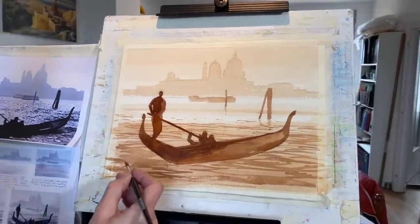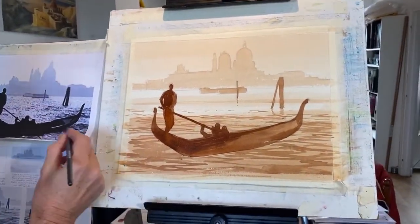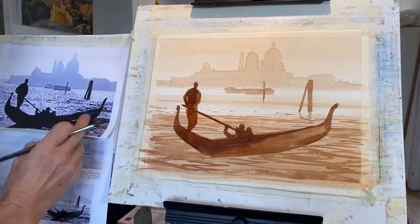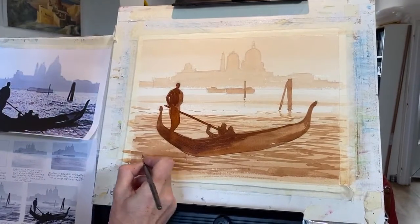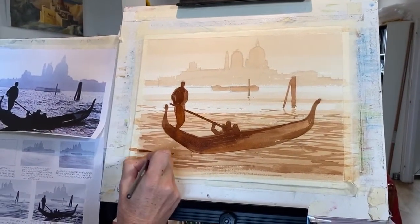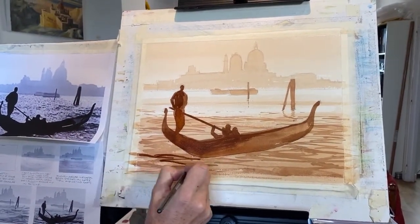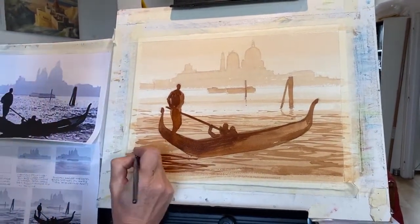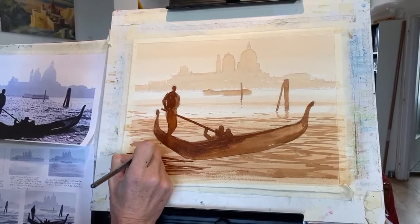Just to recap: we painted a very light background colour first — the sky, the lagoon — and then each layer has had a little bit of extra colour added, so as we come forward the mix is getting stronger. Now we've got this basic rippling here. I'm going to put some very strong ripples in the foreground with a number 8 brush.